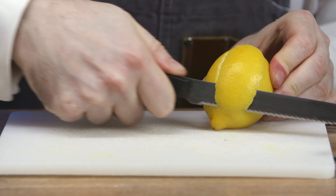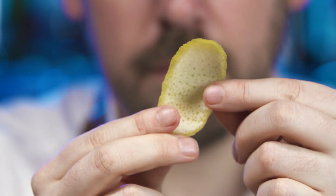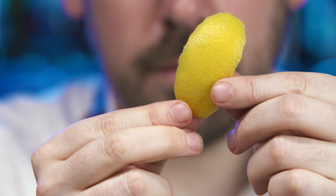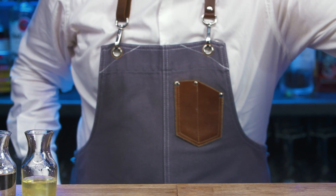Prepare a lemon twist garnish. Chill a double old-fashioned glass and put to one side. Collect a cocktail shaker.